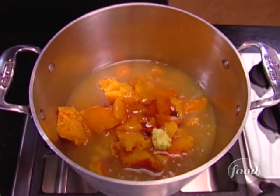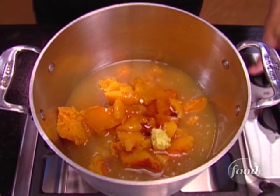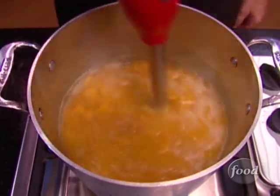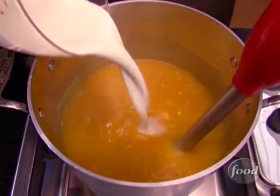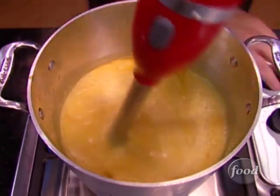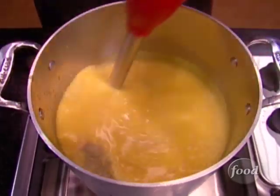That is going to add a nice little background note to the soup. Now bring that to a simmer and then hit it with your stick blender until it is nice and smooth. Then bring half a cup of heavy cream to the party along with however much salt you feel like adding, and perhaps a little bit more of that white pepper, which is tasty.